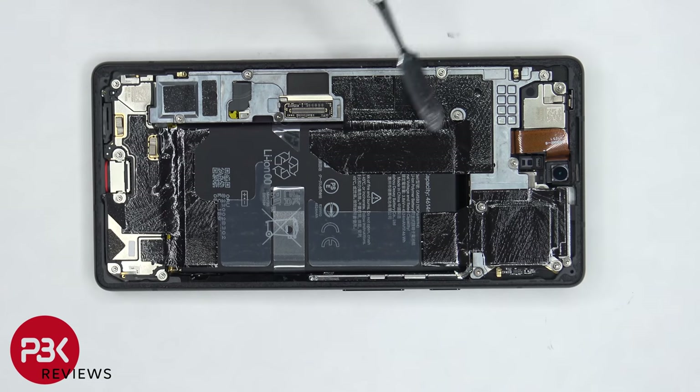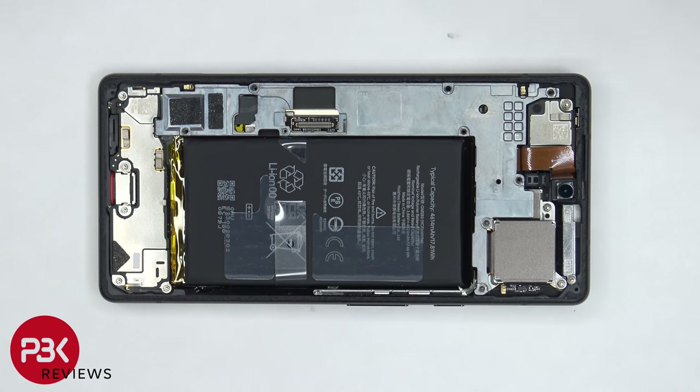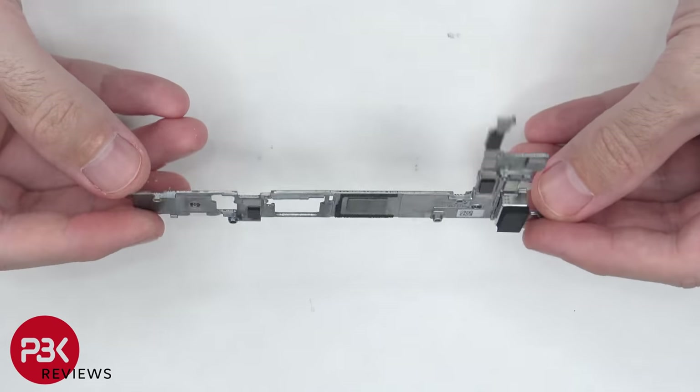There's graphene film here, here, and here, and the graphene film helped transfer heat. Once the graphene film is peeled off, there are nine T4 or Torx 4 screws which need to be removed. Now the mid-plate can be removed. Here's a better look at the mid-plate.